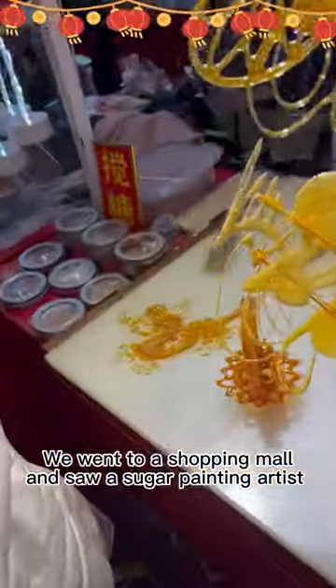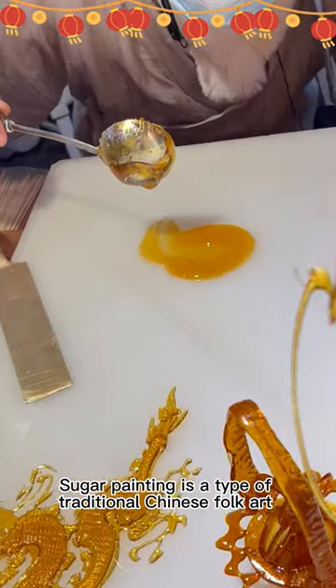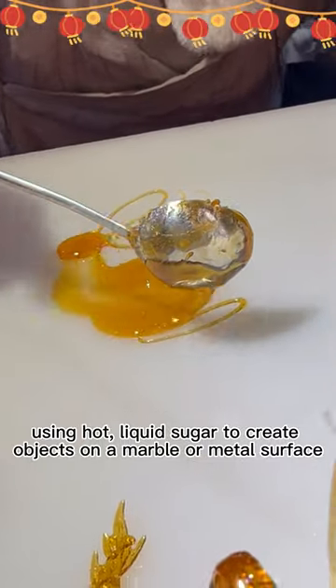We went to a shopping mall and saw a sugar painting artist. Sugar painting is a type of traditional Chinese folk art, using hot liquid sugar to create objects on a marble or metal surface.